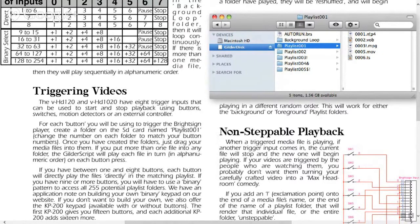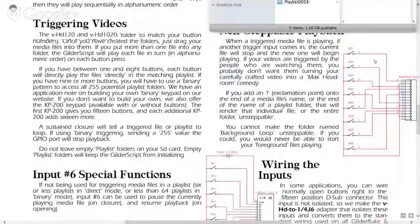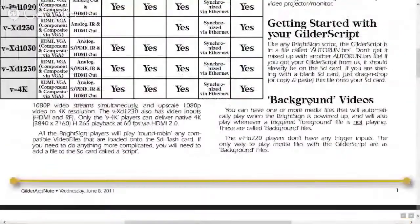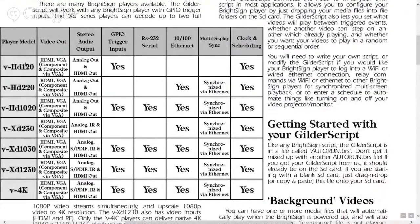Several different file types are usable with the BrightSign Gilder script: MP4, VOB, MPG, MOV, and TS. That pretty much handles all of the hardware with the exception of the BrightSign players. This is an older PDF file — all of the video players listed there have been discontinued. We have updated video players, so let's go over those.